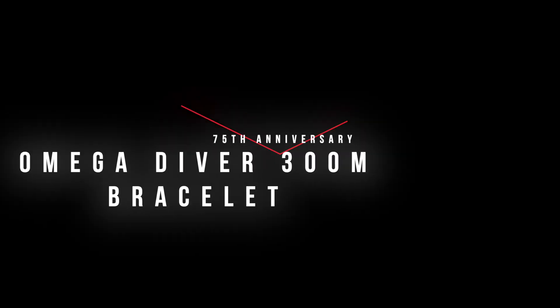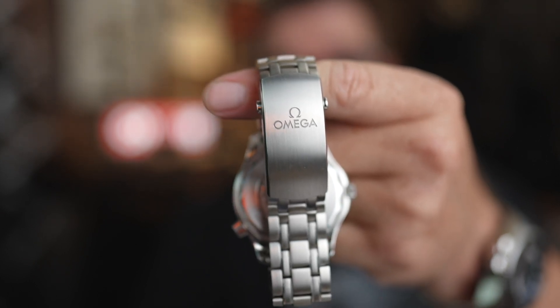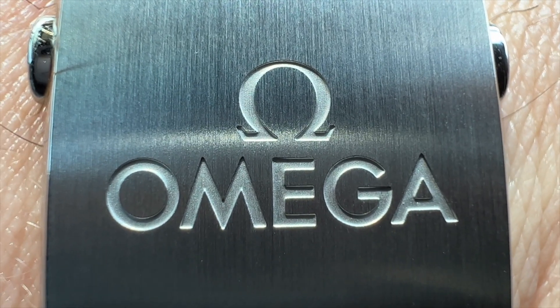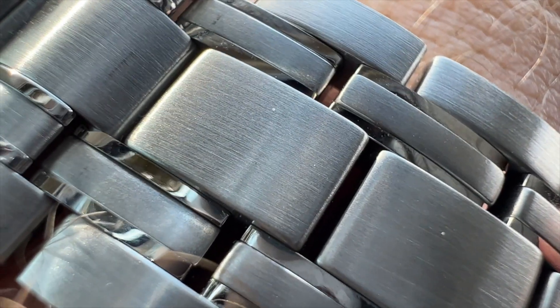The bracelet. I think this is going to be pretty divisive. I will say though — the Omega logo on the clasp is spectacular. It really pops. As soon as you turn your wrist, it's just Omega right in your face. The finishing on this thing is spectacular. The brushing is really awesome. So if you're thinking about getting an Omega, even if it's the regular one, get it on the bracelet. Even though the bracelet looks a little bit dated in certain aspects, the finishing and quality of it is really top notch.